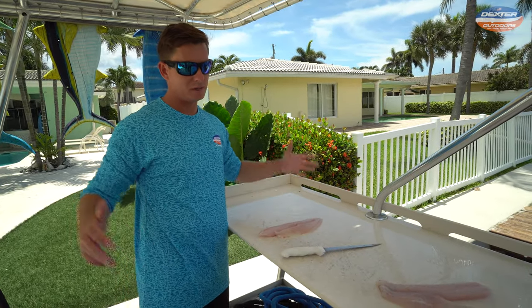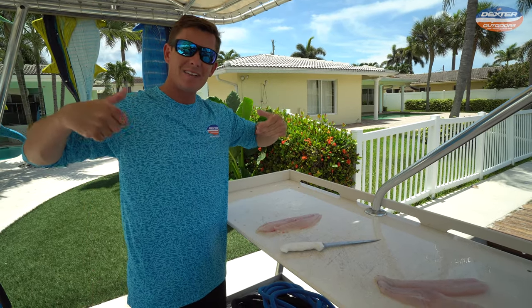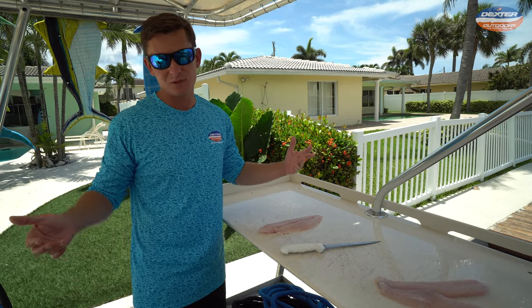I want to thank you guys so much for watching today's fillet demo. If you have any questions, comments, or concerns, comment below. Like this video if you enjoy these — we love helping you guys out. Until the next one, see you!